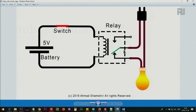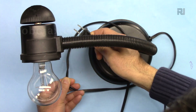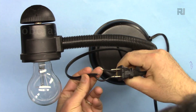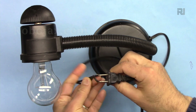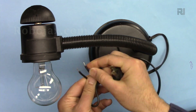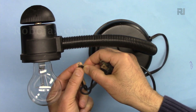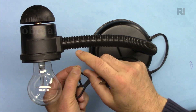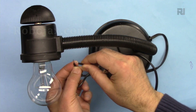I'm going to use this AC bulb as a load. This is a plug connected to a wall outlet. I have disconnected one of the wires — the live wire — and twisted and prepared the two ends. These two wire ends will be connected to the relay. The relay's job is to connect these two wires to turn the light on, and disconnect them to turn it off. This can be a bulb, a fan, or any other load — the relay will connect and disconnect it the same way.